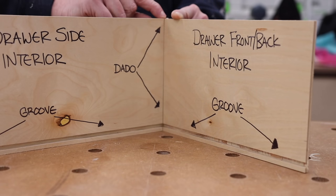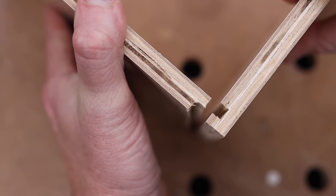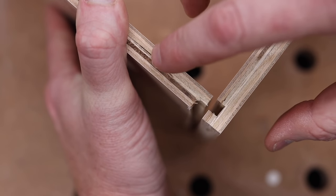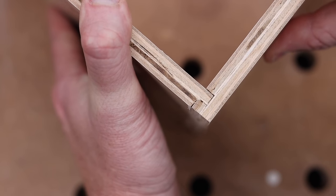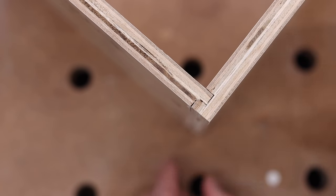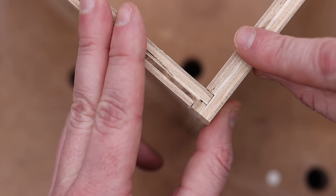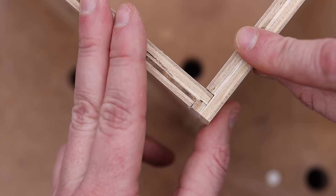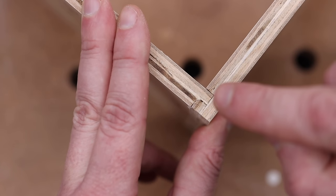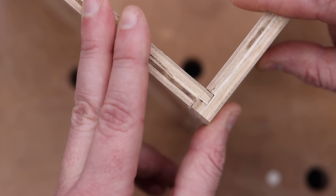Let me bring you in for an overhead view to better illustrate the joint. This is the view from the top — this is the side, this is the front or back. It slides right in, giving you a nice flush finish. You'll see there's a little bit of wiggle room, and that's fine — we'll talk about that during setup. That space allows room for the glue, making this a nice tight strong joint.